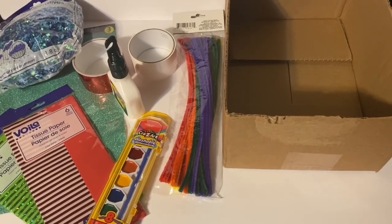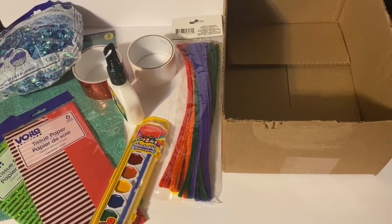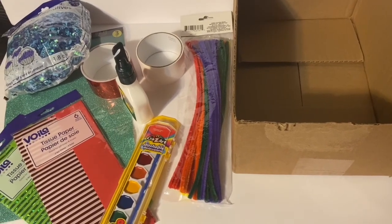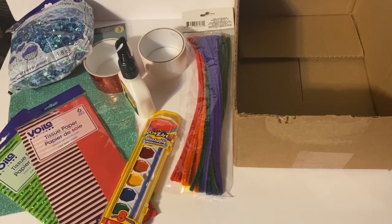Hey everybody, we are going to practice the letter F this week with the toddlers that I have, and we're going to pair that up with fish and make a kind of shadow box fish decoration for them to make.